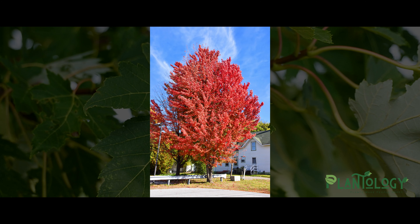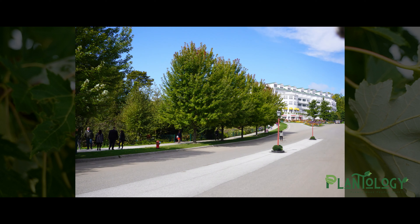Its beauty, along with its ability to thrive in virtually any landscape, makes the Celebration Maple hard to overlook. This tree works best when planted in wide open areas to create scale and add green mass. It also works great to line driveways or to mark property boundaries.